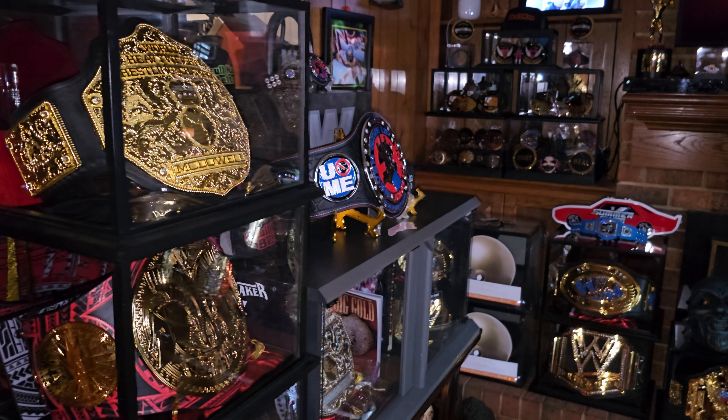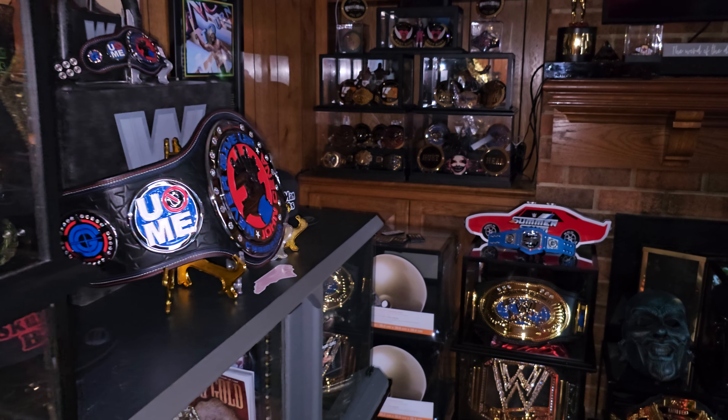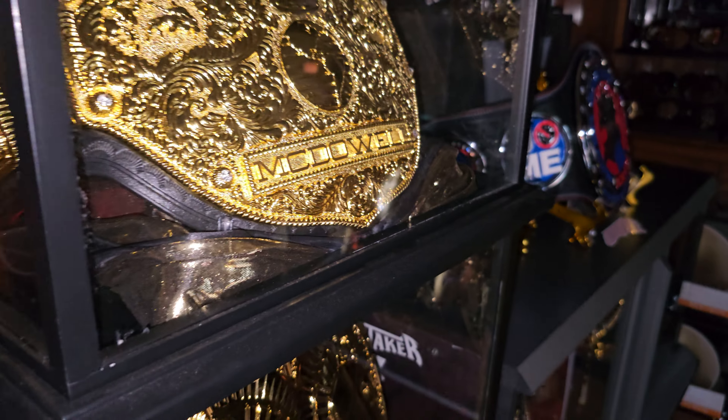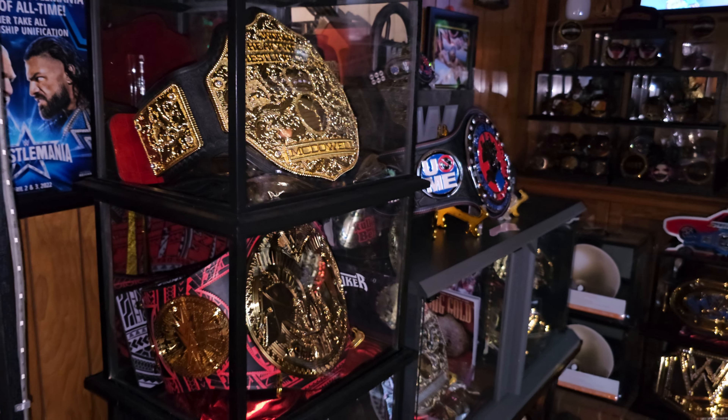Welcome back to the belt room, this is Skull Man — Skull Man Belts coming back at you once again with another review, and we might even sneak in a little bit of comparison in this review also. So let's get to the review right now.